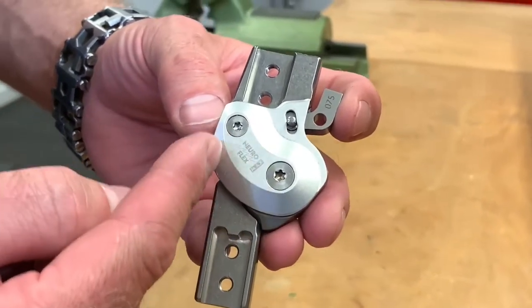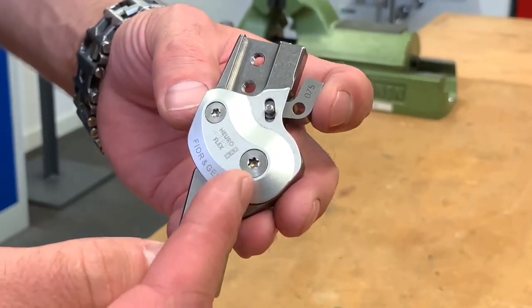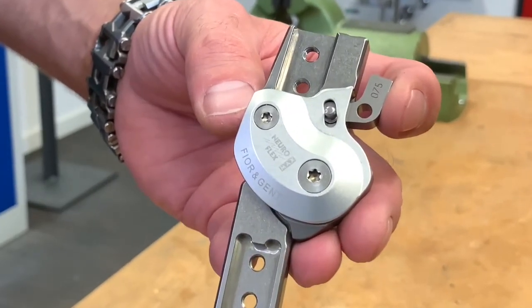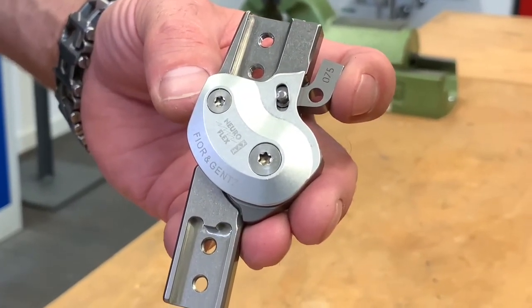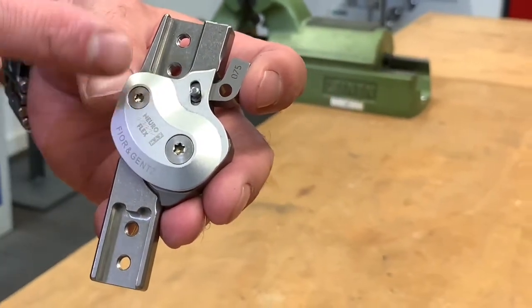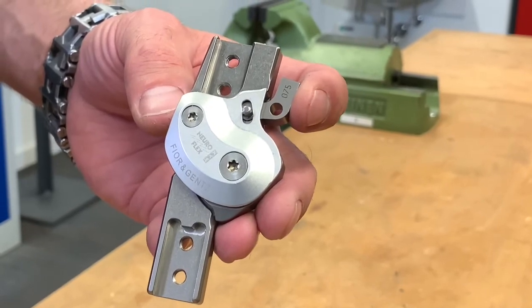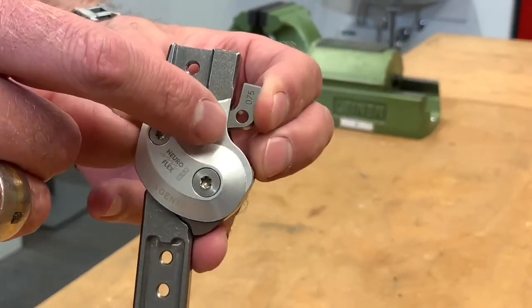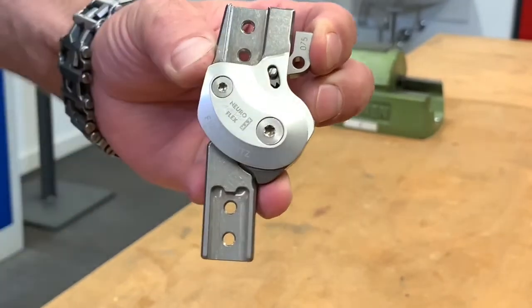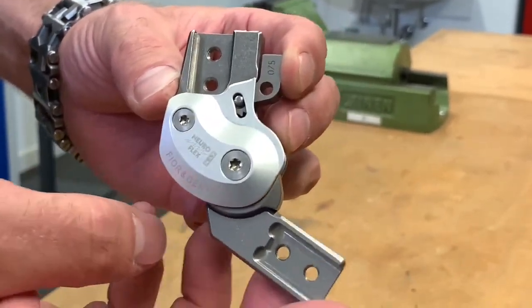As we all know, a certain degree of safety can be created for the user by shifting the mechanical axis of the knee joint backwards. Now, some of you may be thinking: why is this actually done if the knee joint can be locked anyway? The idea is the following: we can also use this pin to unlock the knee permanently and use the free-moving function.